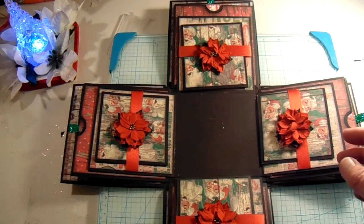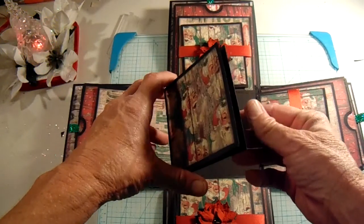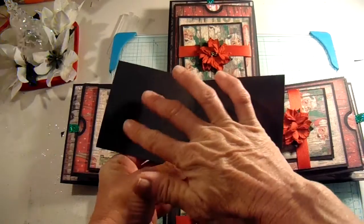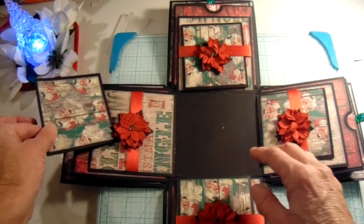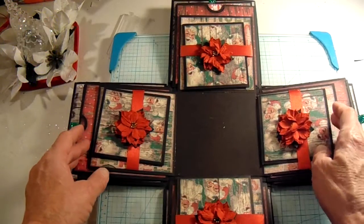In each pocket there is a little photo book that opens up. I just left it plain so you could add a nice size picture there and there. I think these are like four by four, so you could put a pretty decent picture on those. And that's the same for all of those.